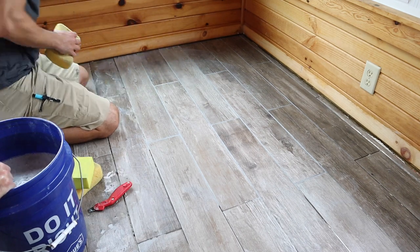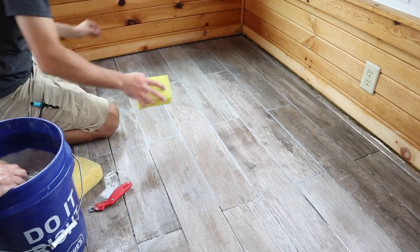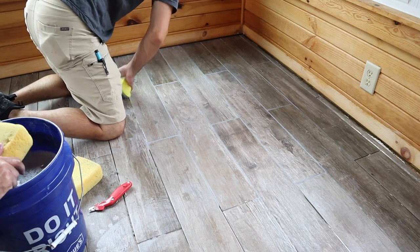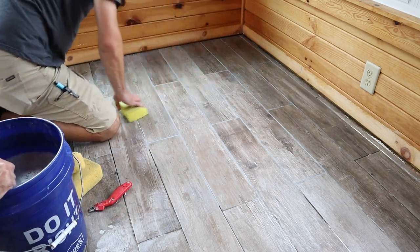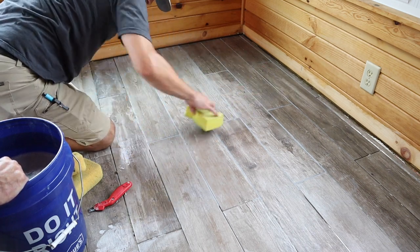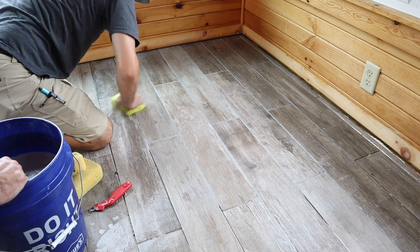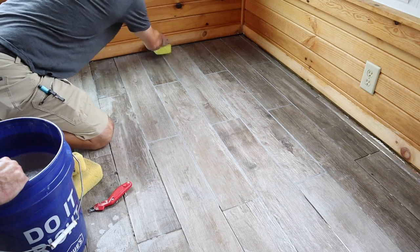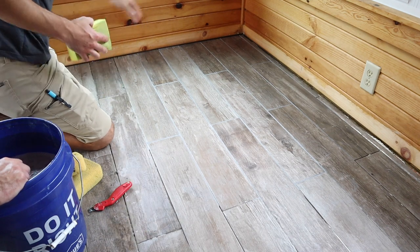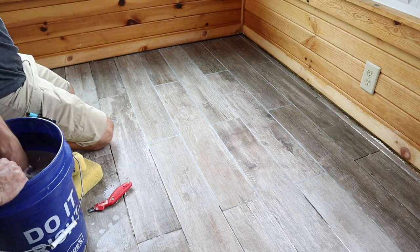If you're a contractor and the customer says they don't like how light the grout is, this will darken as it dries — this is not going to be the final color. Water actually makes this grout lighter. You can already tell that some of the grout in the back corner is starting to darken up.